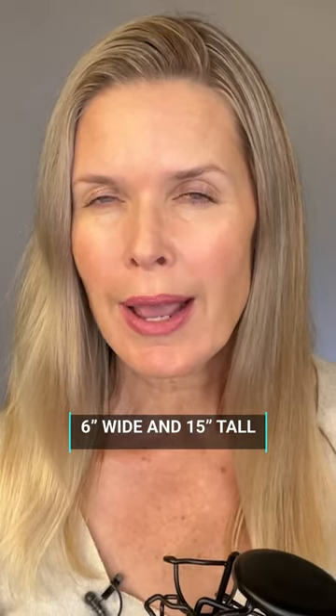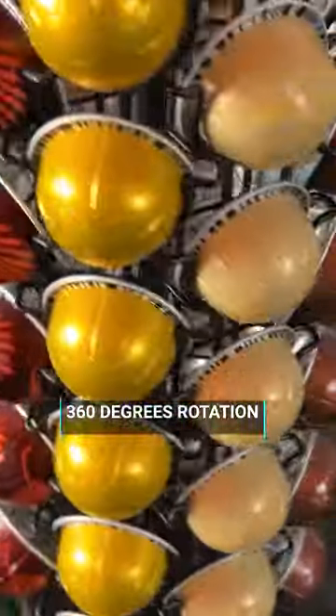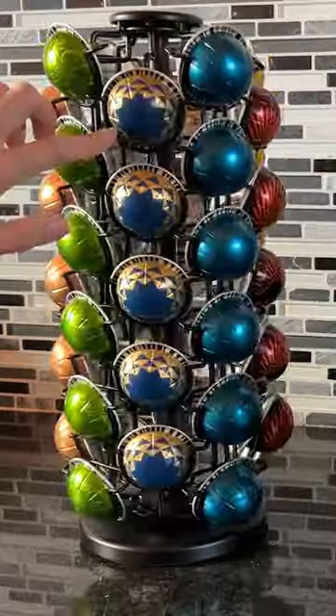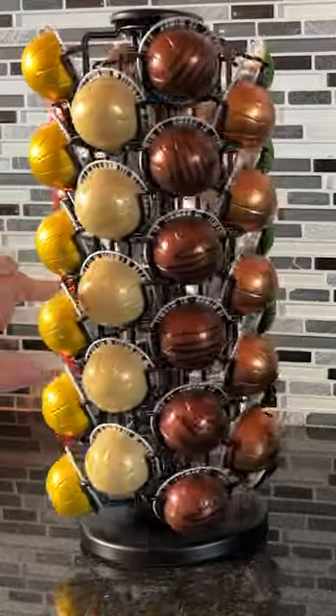It's just over six inches wide and just over 15 inches tall. It revolves 360 degrees — give it a good spin, it's not gonna stop for a while and it spins really easily, so it's really easy to select.